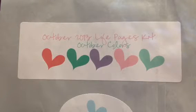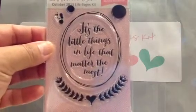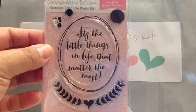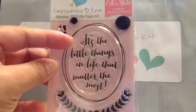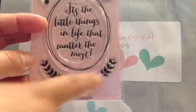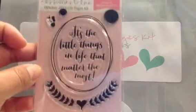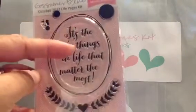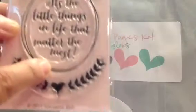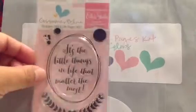Let me share the stamp first. The stamp they have is with Ellie's Studio — 'the little things in life that matter the most.' They also have ink blots or dots, and then this oval stamp. The saying is separate from the outline, so that's like a nice doodling element.